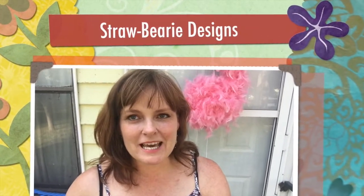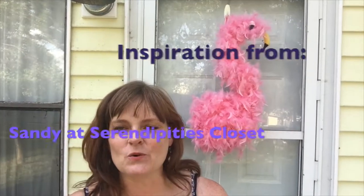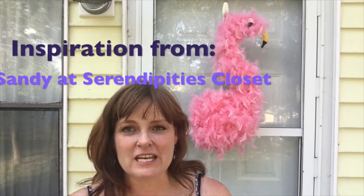Hi, Michelle here from Strawberry Designs and today I'm going to show you how to make this adorable pink flamingo for your door. I made this using Dollar Tree and found items. It cost me about $6. If you had to buy some of the things that I found, it might cost you about $10 at the most.